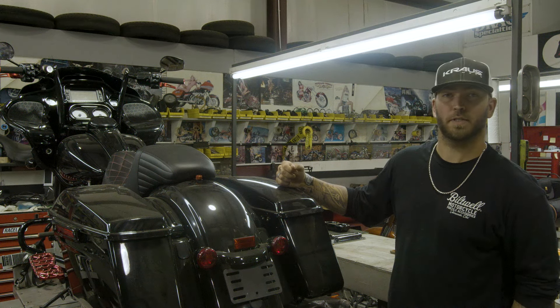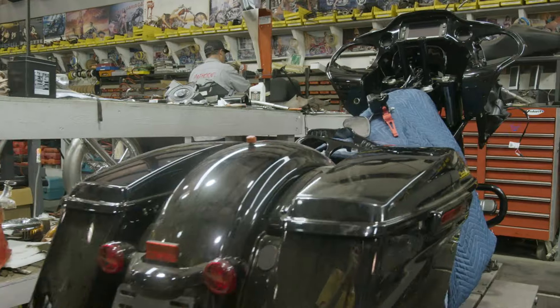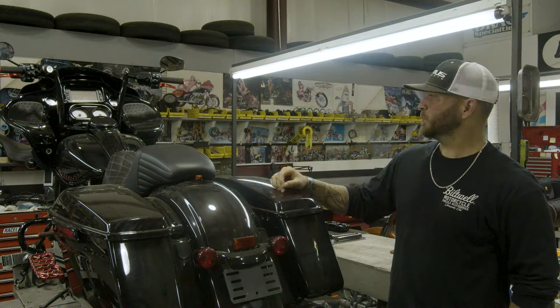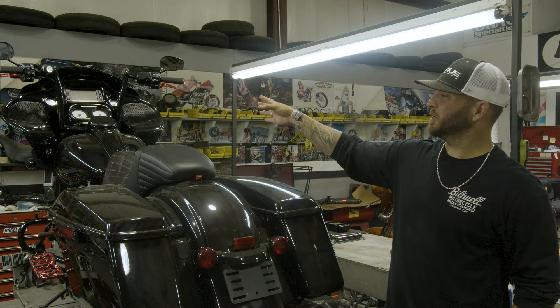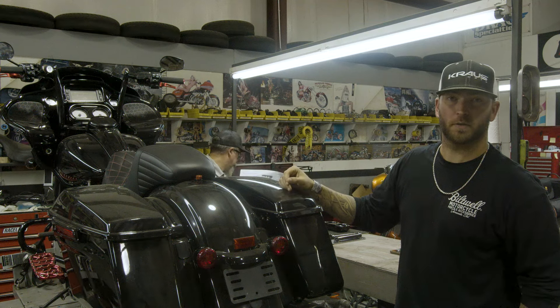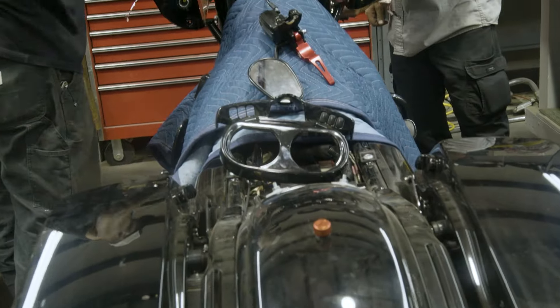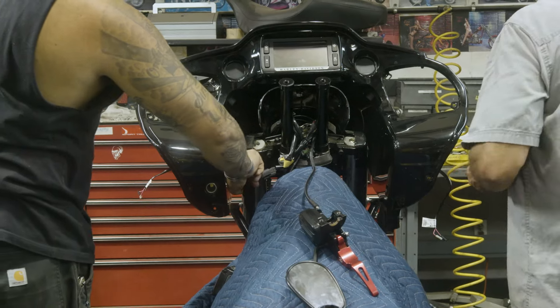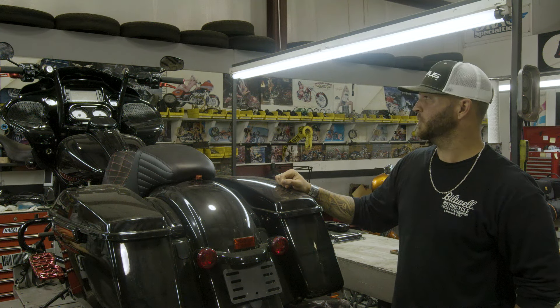So this is my 2017 Road Glide Special. It's got the 107 M8 on it. What we're gonna do today is swap out — take off the meat hooks, put on risers and handlebars. We've got Dakota Digital; they sent us some digital gauges and we're gonna put those in — super pumped about that. Gonna put new grips on and yeah, that should be it for today.